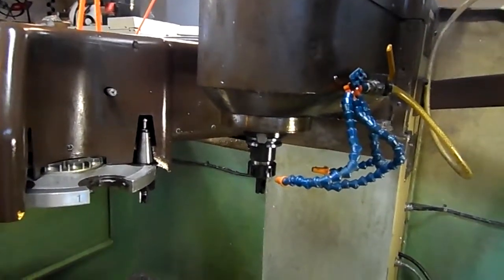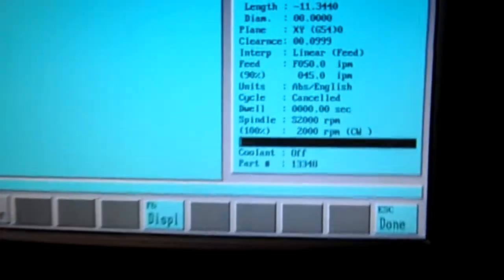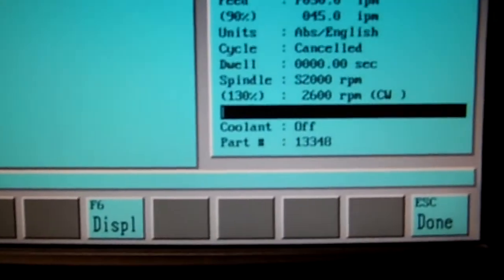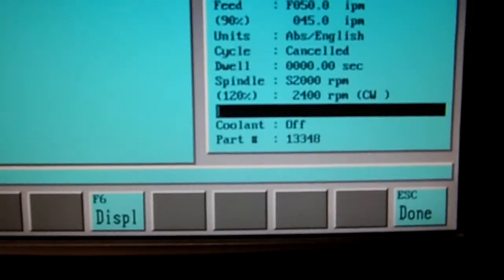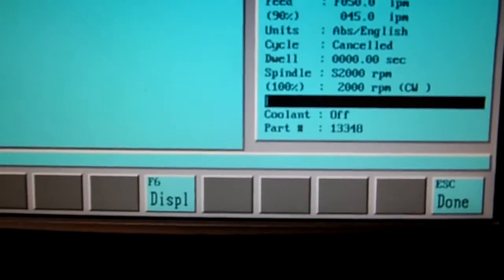This is a spindle at 2000. 3500. New spindle variants — nice and smooth.